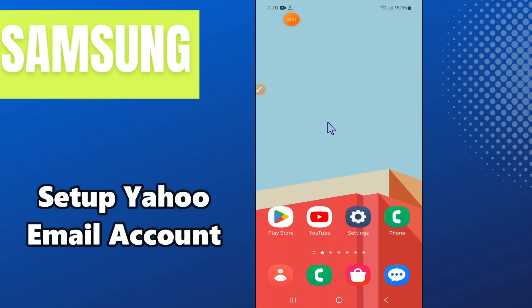Hello everyone. In this video, I am going to show you how to set up a Yahoo email account in any Samsung Android phone. To follow all the steps, watch the complete video. If you are new here, don't forget to subscribe and press the bell icon. Now let's watch the video.